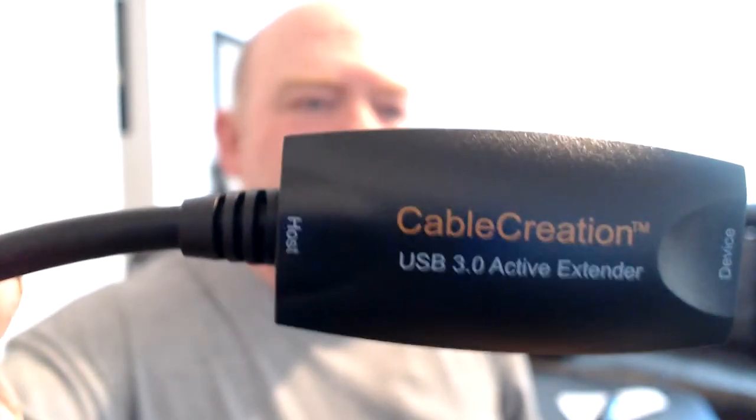See where it says 'active extender'? Not too shabby. This other one here does not say 'active' — look at the difference. So there's a big difference. What I'll do is plug the web camera into here, and on the other side plug it into a 3.0 port. And by the way, the connectors are blue on both sides. This length is 16.4 feet.